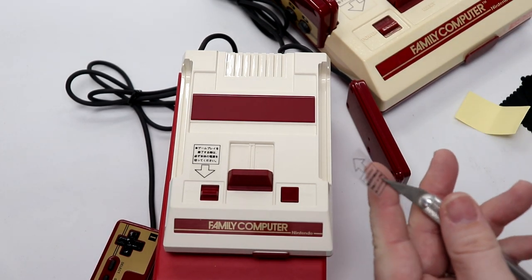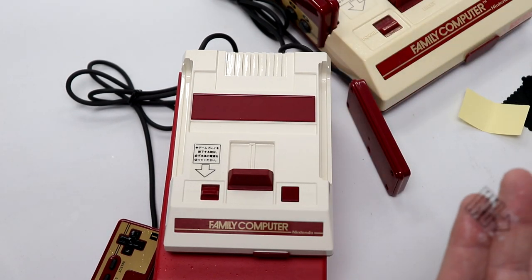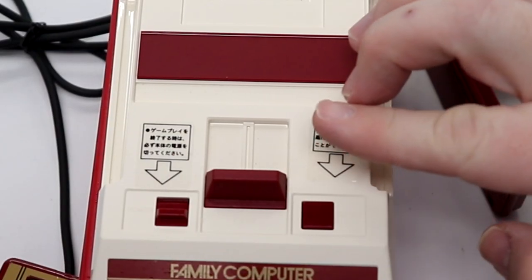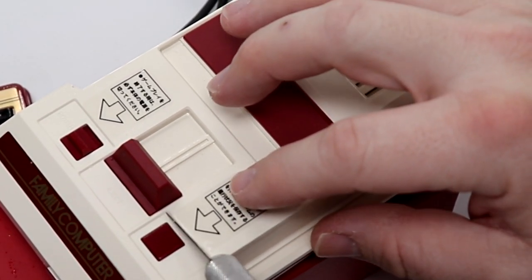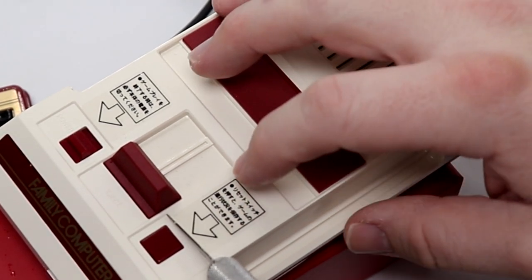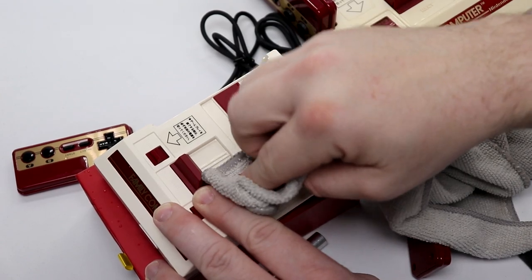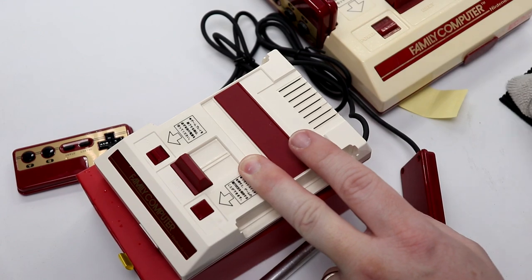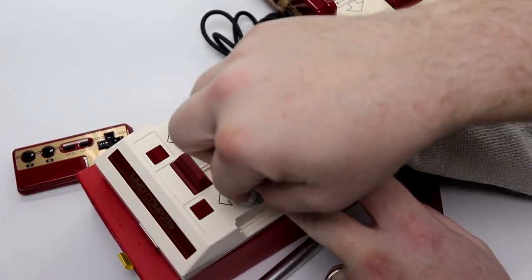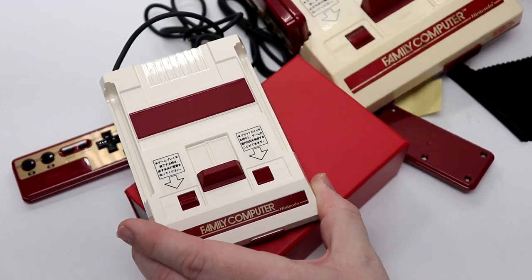I'm going to use that to squeegee out the glass cleaner from underneath the decal. This helps make sure there are no bubbles underneath. It's installed quite perfectly. Now we're going to do the exact same thing on the other side — this time I'll apply the glass cleaner right to the decal so you can see it works either way. I'm always going away from the center of the sticker so I don't accidentally peel it up. And there's that. Now you can see this matches that. Nintendo, you should have done that in the first place.